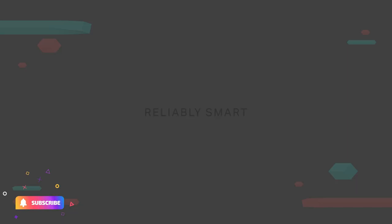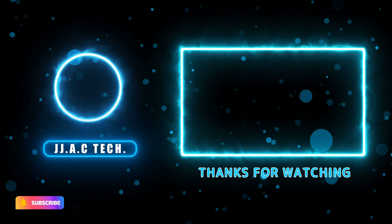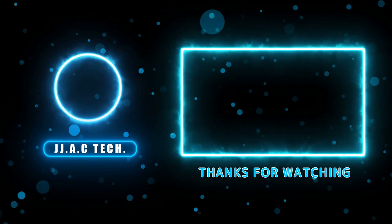Reliably Smart. Remember to subscribe, like, and share. Thanks for watching!